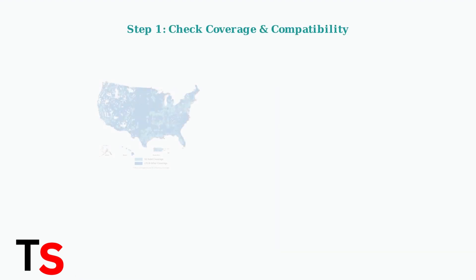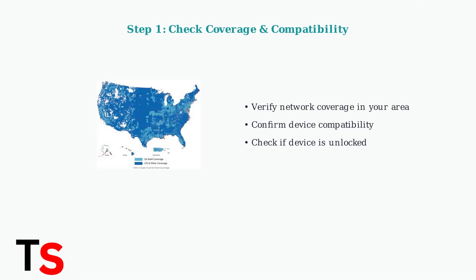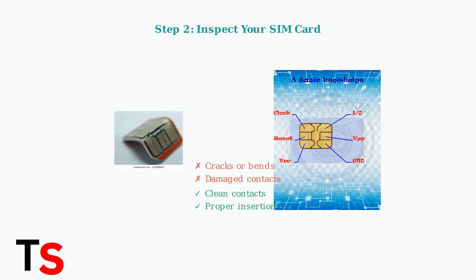When your Airtalk Wireless SIM isn't activating, start with the basics. First, verify you have coverage in your area and confirm your device is compatible with Airtalk's network. Next, physically inspect your SIM card. Look for any visible damage, cracks, or bent contacts — even minor damage can prevent proper activation.